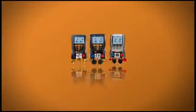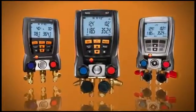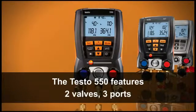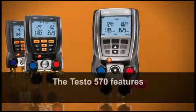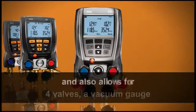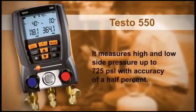The Testo family of digital manifolds offers three high-performance models. The Testo 550 features two valves and three ports. The Testo 557 features four valves and a vacuum gauge. The Testo 570 features four valves, a vacuum gauge, and also allows for data logging and printing.